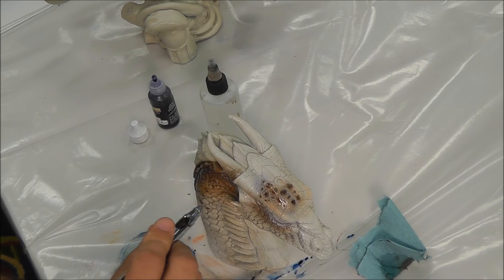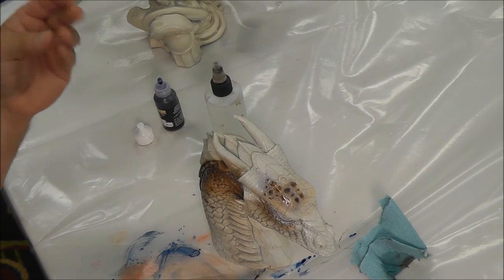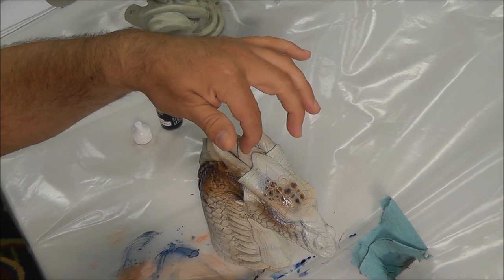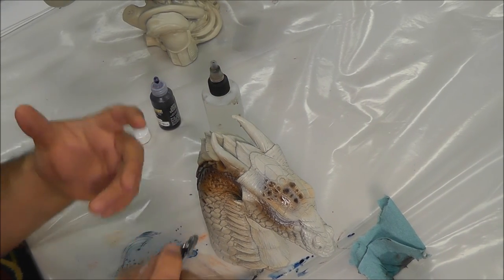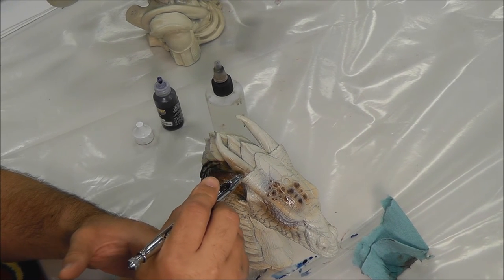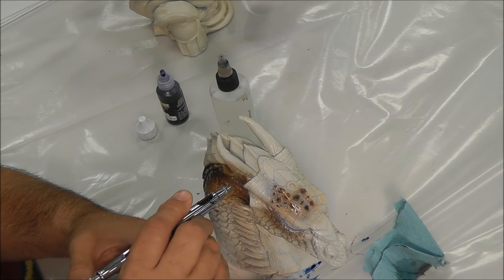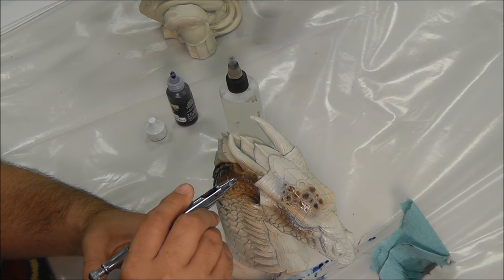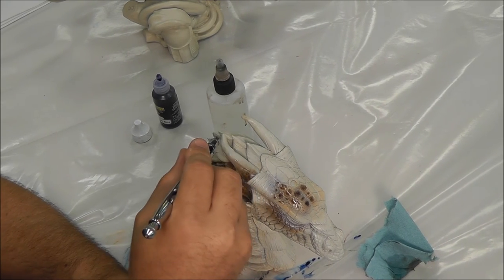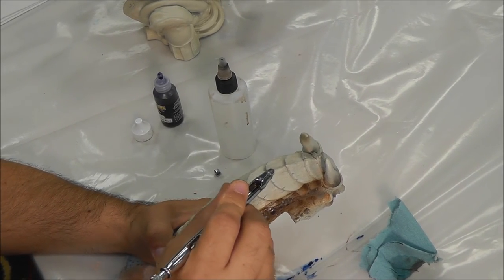Then I'd stand back and just mist it a bit. If you're worried about overspray, you can take a three-by-five card or piece of paper and slide it in between the horn and the back, so that now you can spray without worrying about getting paint on the scale on the other side. You can keep going — it'll build to an even darker color. Or you can take a transparent black and start building it up the same way.